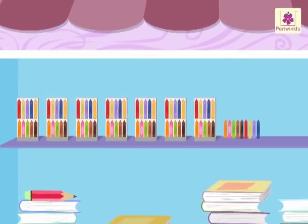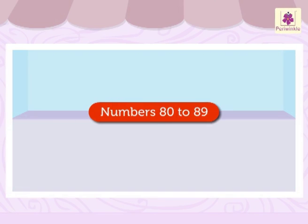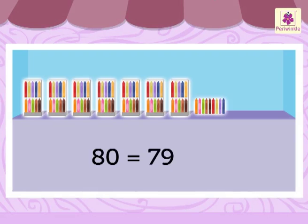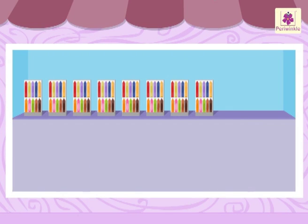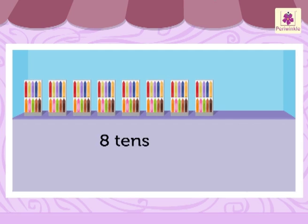Look at these colorful crayons! We will learn the numbers 80 to 89 with them today. We get the number 80 when we add 79 and 1. Eight tens and zero ones is 80. Eight tens and one one is 81.